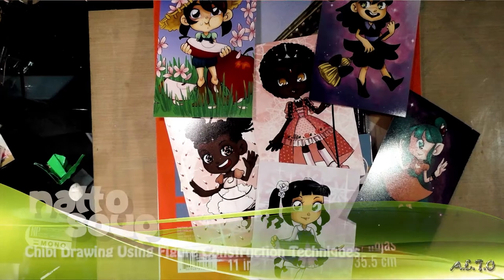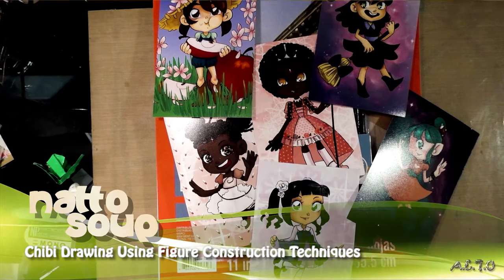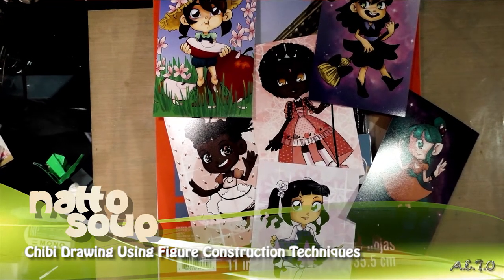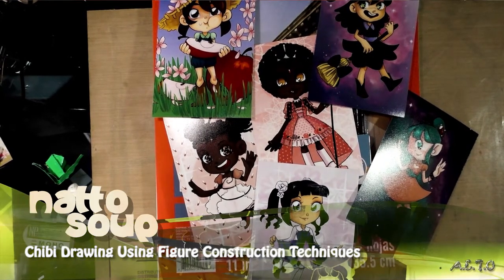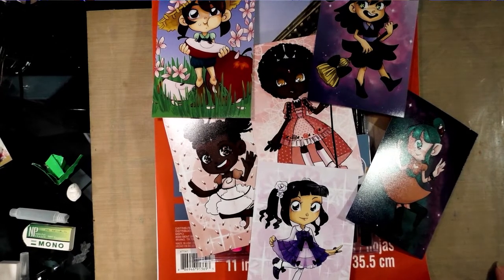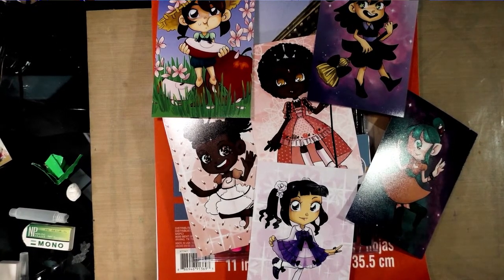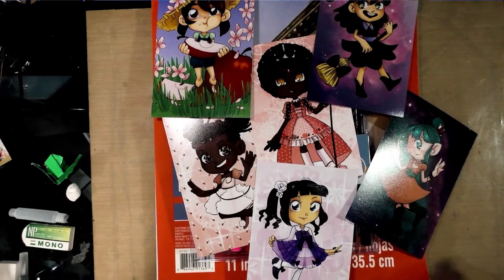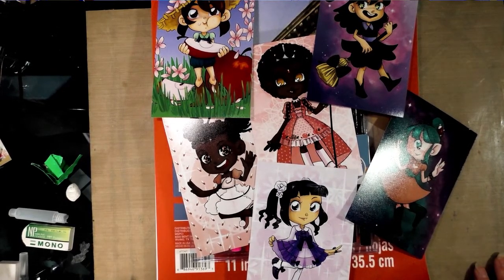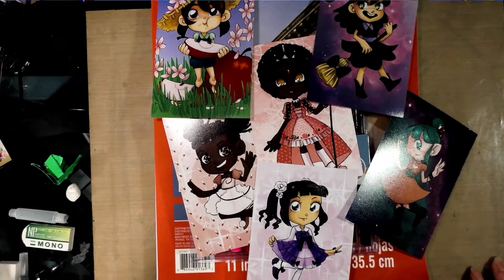Hey guys! I'm comic artist Becca Hilburn, but many of you may know me from the conventions that I've done. I have quite a track history with conventions, and I'm the co-founder of howtobeaconartist.tumblr.com, which is a tremendous resource for those of you who are interested in learning how to sell your wares at conventions — specifically anime conventions, although I do try to push the indie side of things.